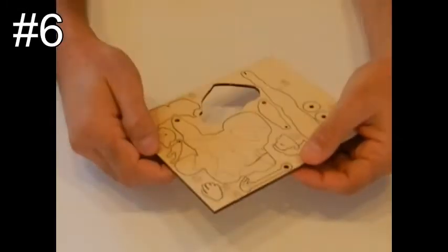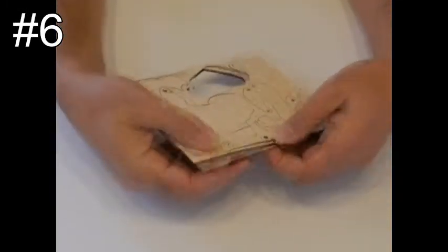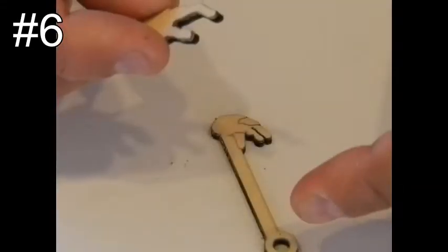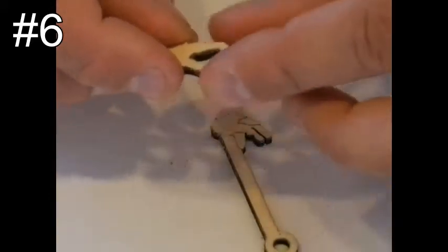Step number six: take pieces number 15 and 18. Glue piece 18 on piece 16 in the marked place.